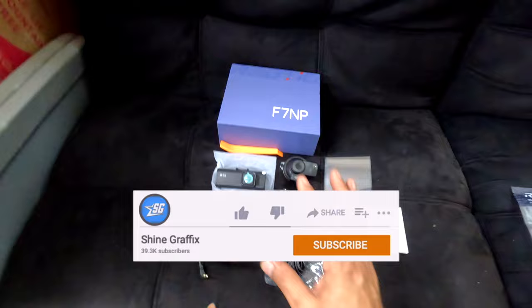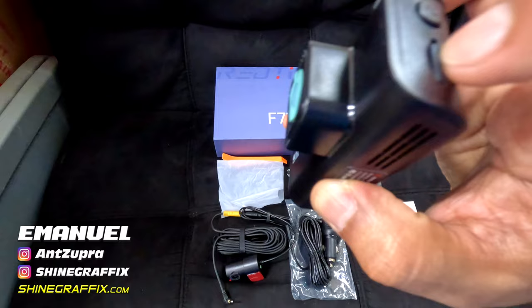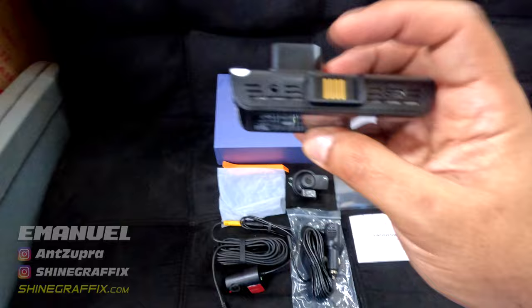Okay guys, this is what comes inside the box. This is the Red Tiger F7 MP. It comes with a trim tool, this is the 4K camera with a screen on the back, and it has an SD card of 32 gigabytes. There are three buttons on the side - the top is for power, the rear camera, and the power connection.